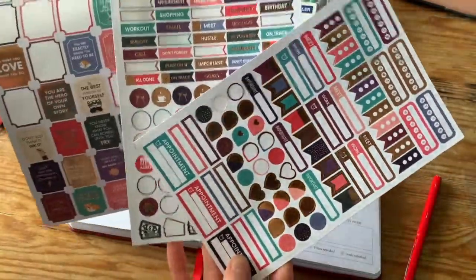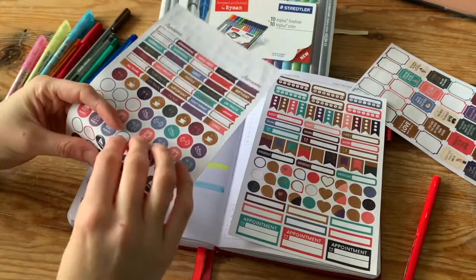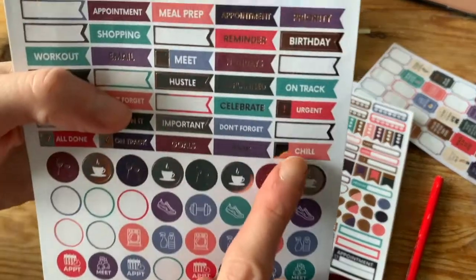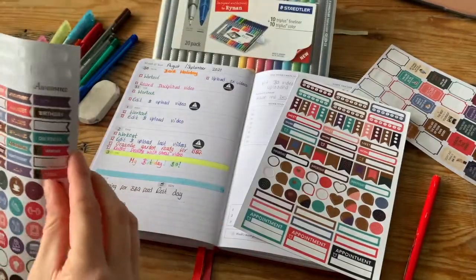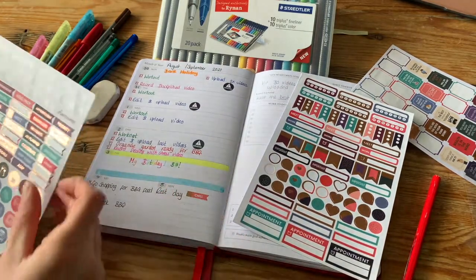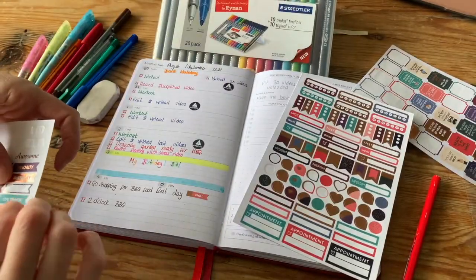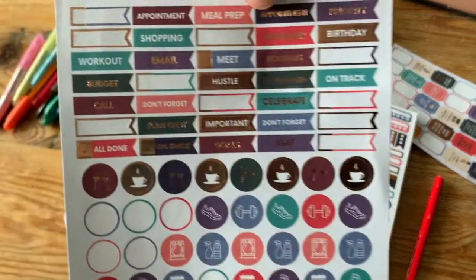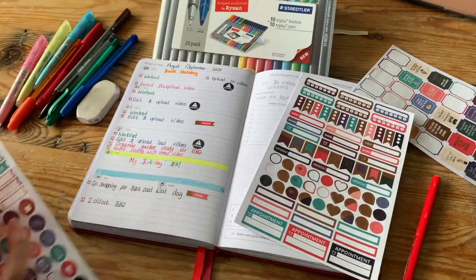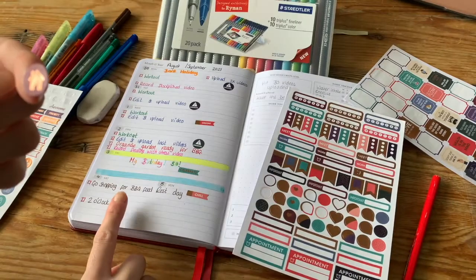Now onto the stickers — I love stickers. I'm putting the 'crucial' ones in for the very important things I need to get done. As you can see I do need to get some more stickers, so I'll be on Etsy having a look. If you have any favorite stickers you use for your planner, leave a comment with a link! And obviously I've got to add the 'celebrate' sticker next to my birthday, plus the housework sticker.